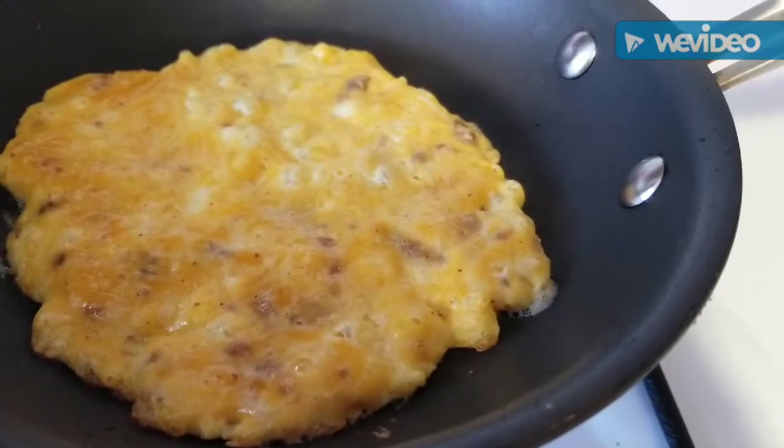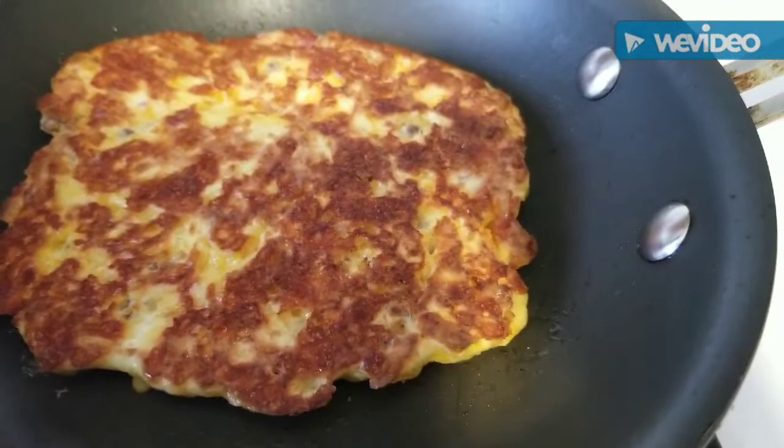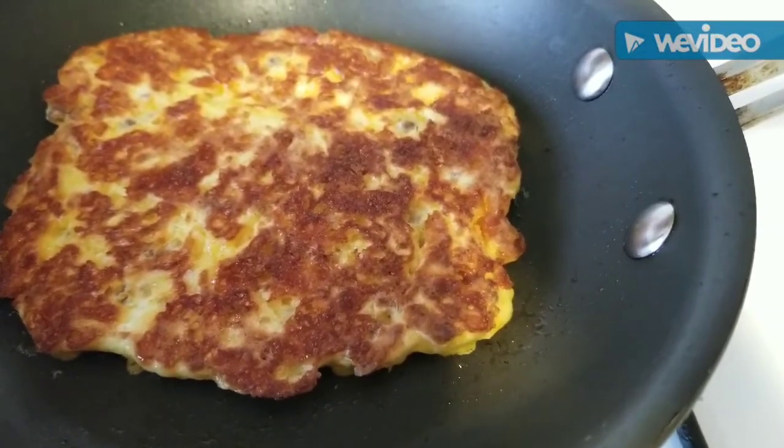I already have my dipping sauce and I'll show you guys that in a minute. I flipped it — I have another one to make and I'm gonna wrap these over a hot dog, so we will see how it goes.